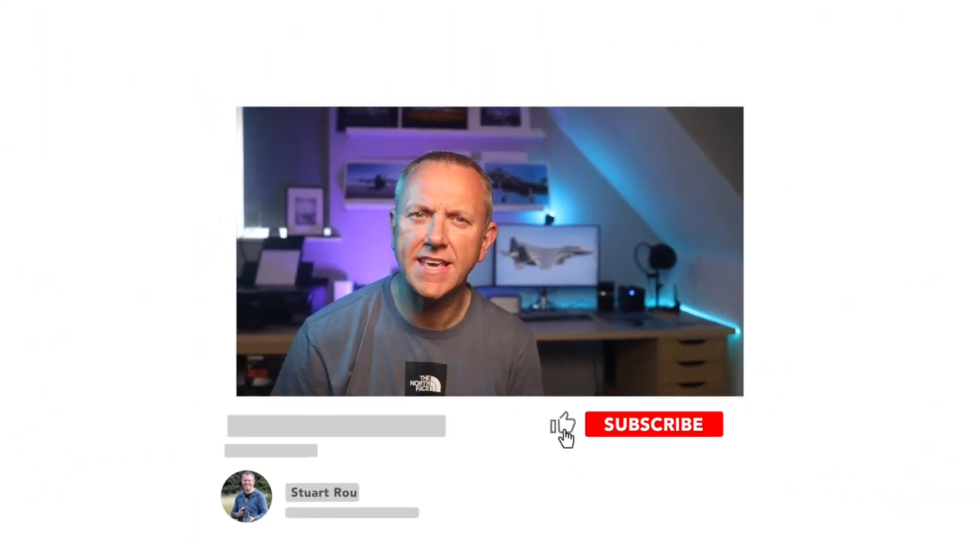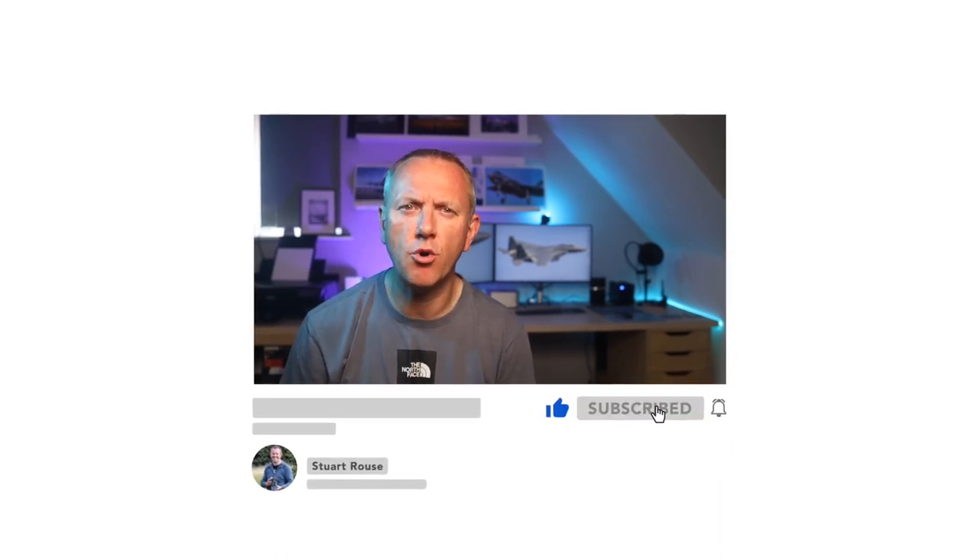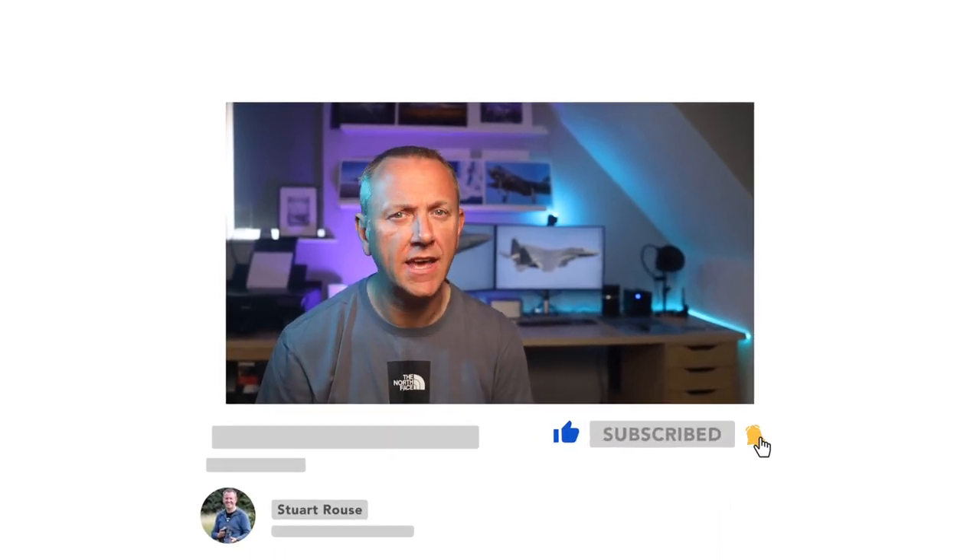If you're new to this channel, thanks for stopping by. Please hit that subscribe button and ring the notification bell for more aviation photography content, and don't forget to give this video a big thumbs up too.